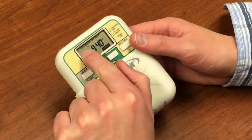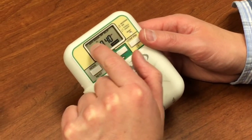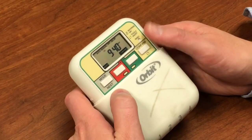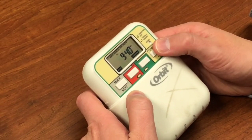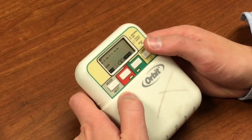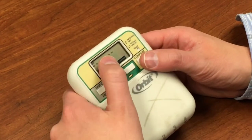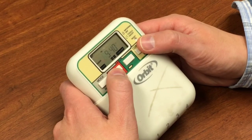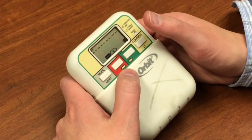You'll notice along the top we have the different modes we can be in. First one is Set — so right now we're in the Set mode. Let's hit confirm. That's going to have us set first the date — that's the day. Confirm it's Thursday. And the time is 9:40.